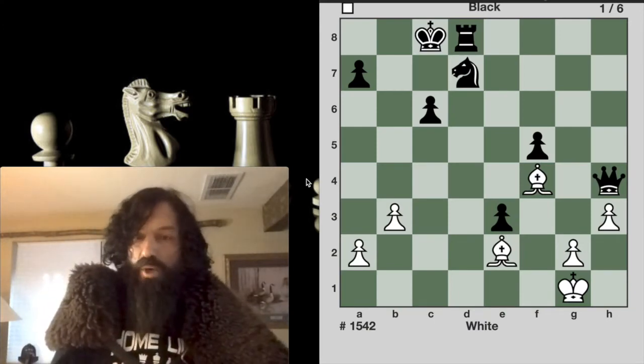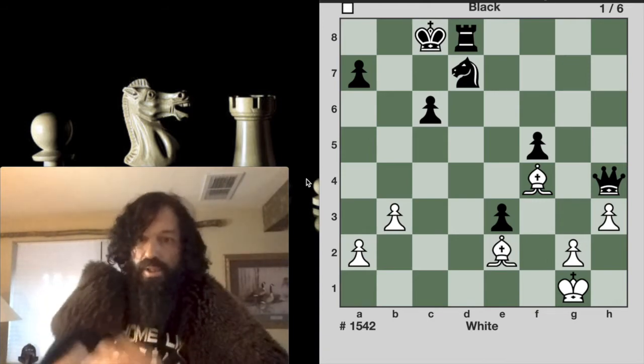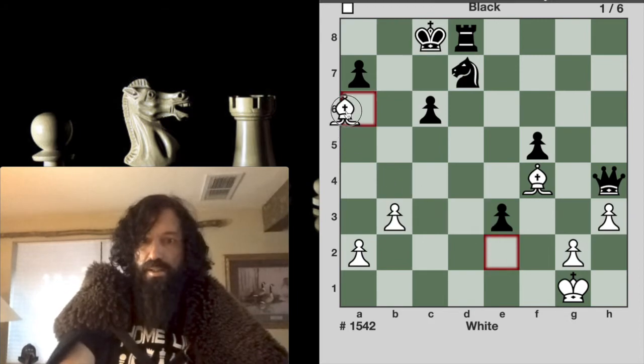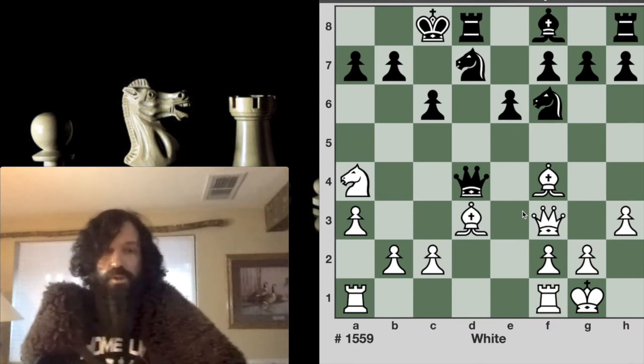In this first example, it is white to move and checkmate in a single move. Pause your video if you need, but simply moving the bishop to a6 — BA6 — delivers checkmate.